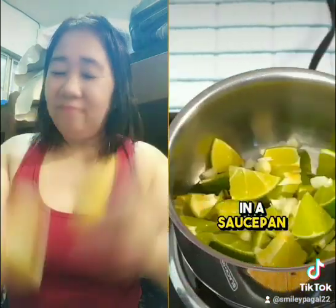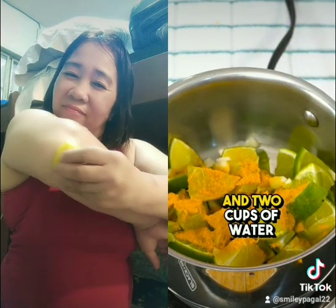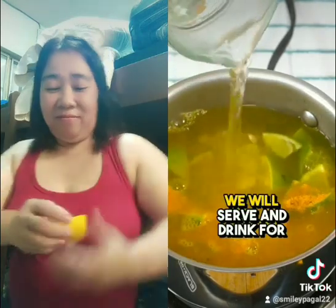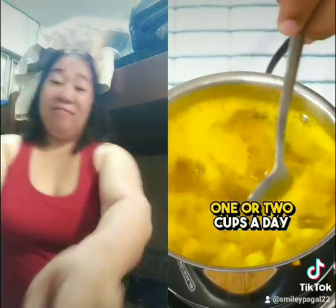In a saucepan, we will add the ingredients along with half a teaspoon of turmeric and two cups of water. We will let it boil for about 15 minutes. We will serve and drink for 15 days, one or two cups a day.